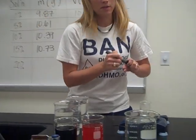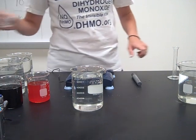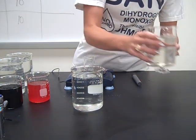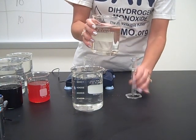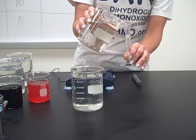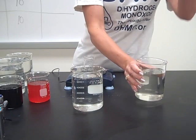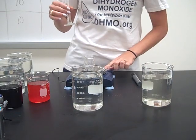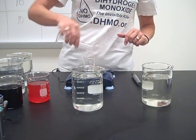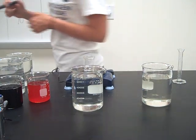And then we're going to do the same thing with the 20% solution. The 20% solution has a mass of 11.35.